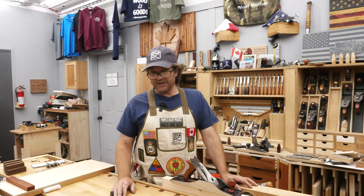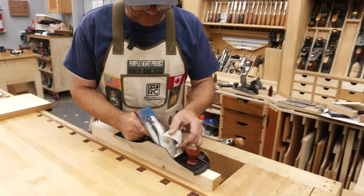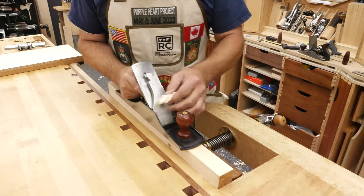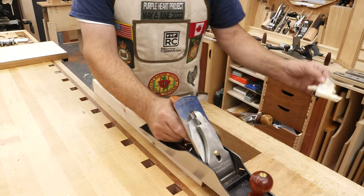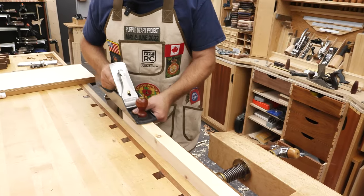Number 10: How do you know when to resharpen? When your blade is properly sharpened, your shaving will come off as a full-width shaving. As the blade edge starts to break down, a couple of things you'll notice. Number one, you're going to have to start advancing the blade a little bit more in order to maintain the shaving.